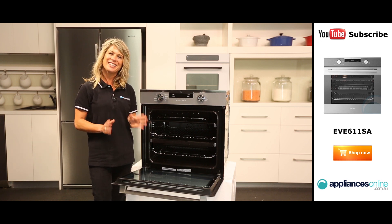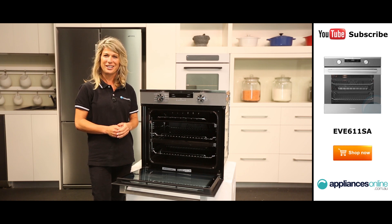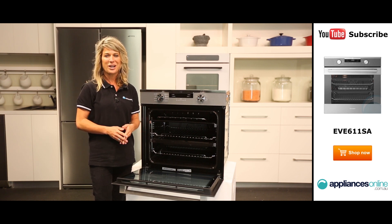So there you have it, a sleek and versatile oven by Electrolux. I hope this video will assist you when shopping with us at Appliances Online, and please don't forget to subscribe to our channel for other product reviews just like this one.